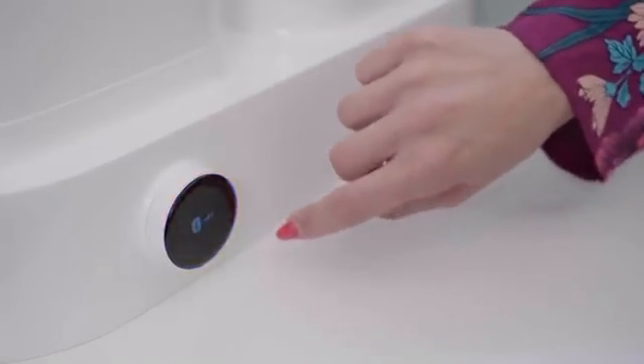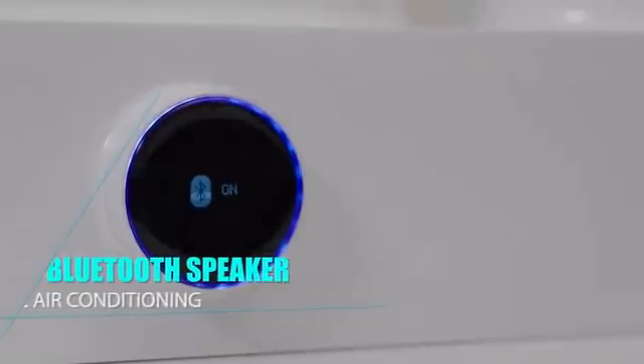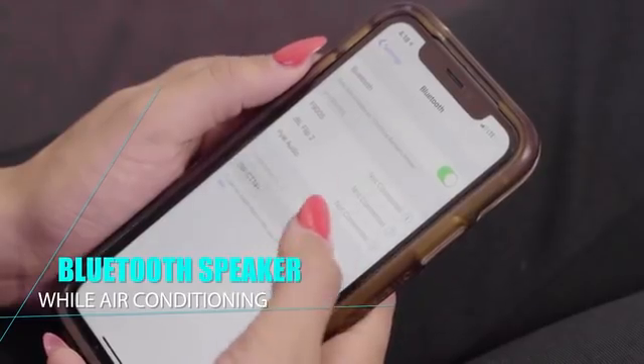EcoAC also functions as a Bluetooth speaker that can connect to your mobile devices, so you can play your favorite tunes while air conditioning. Thank you for listening.